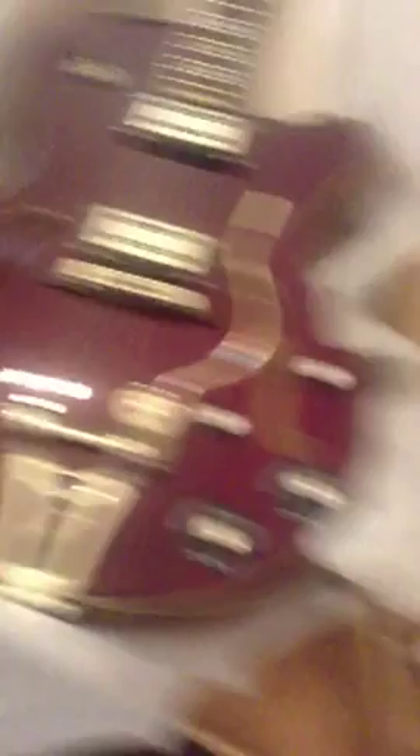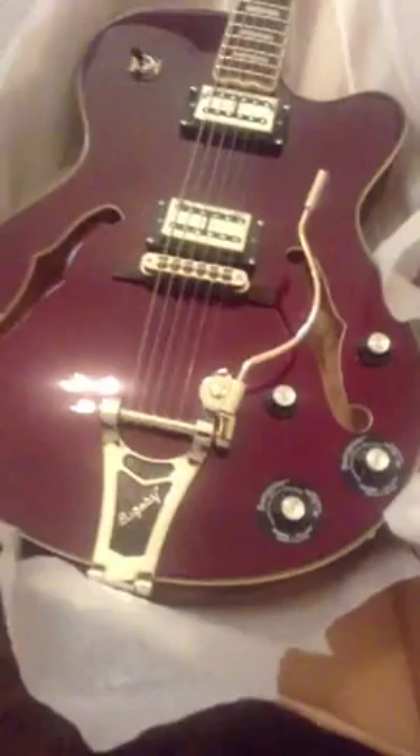This one, as you can tell, is in a wine red finish. I think I'm really gonna enjoy this guitar. Alright, well that's it for now — we'll take some pics and stuff and put them on my Facebook later. Alright, bye!